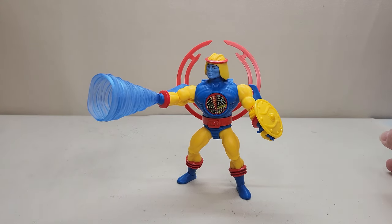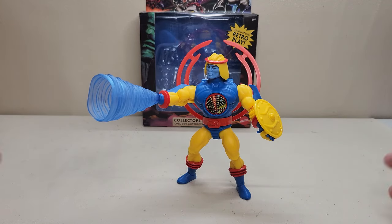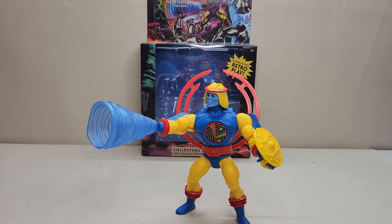I'm very glad that I finally got it. That is going to do it for the Masters of the Universe Origins Cyclone. What did you think of this figure? Let me know down in the comments, give me a thumbs up, subscribe, share with your friends if you like what you see. Thank you so much for watching — I'll talk to you next time.